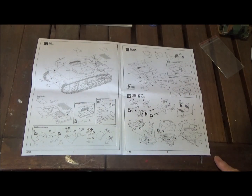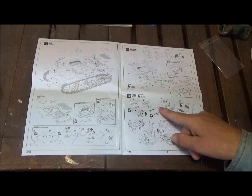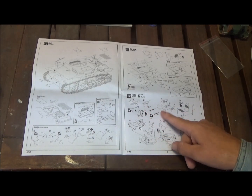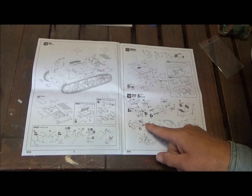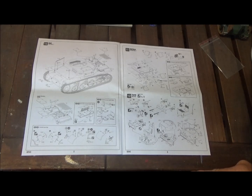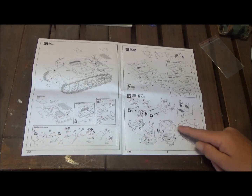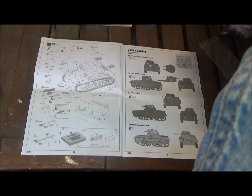Then we work on the turret. We have our guns, a mantle, we put the guns in and the gun tube on. We build a seat and put it in, put the guns into the mantle, then put the top of the turret on. Then there are some details — hatches, vision blocks and stuff around the turret — and finally the top hatch.